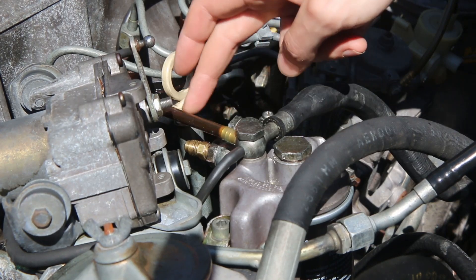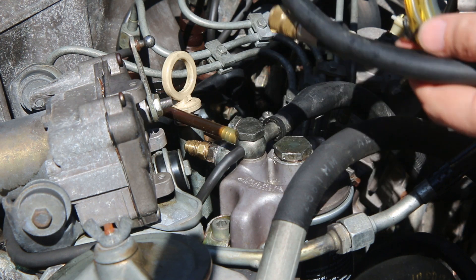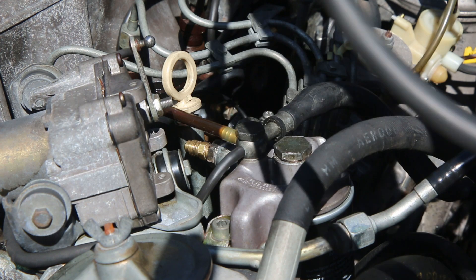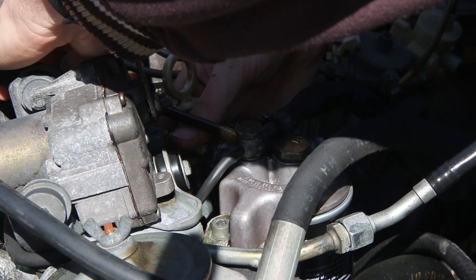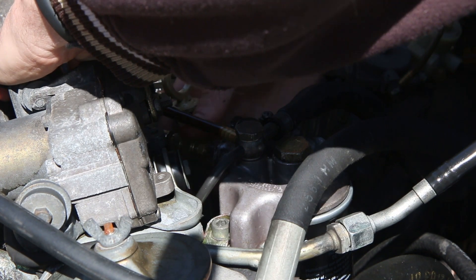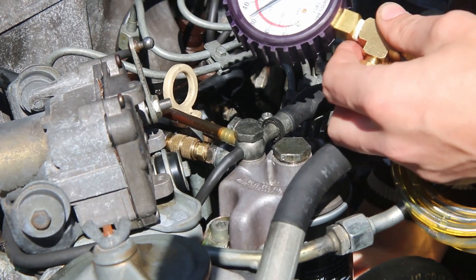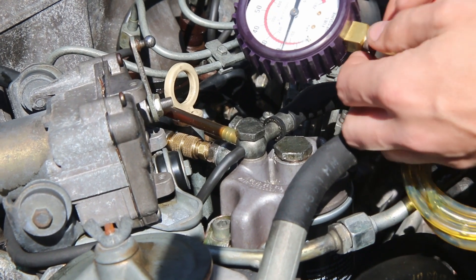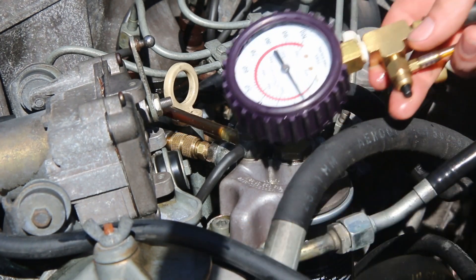Now that we've got our modified banjo bolt tightened in, we're going to connect our fuel pressure test gauge. You could use any gauge — I just have an actual fuel pressure tester, so I'll use that. Then we'll pump our primer pump to get that primed up so any air is out of the system. Now we will tuck this hose out of the way so that it doesn't get caught in the belt.